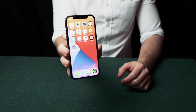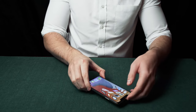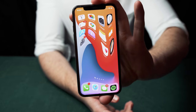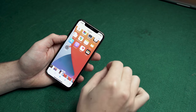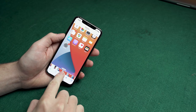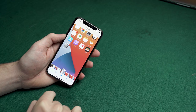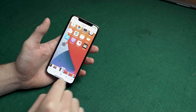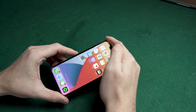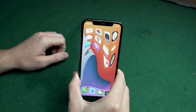The magician shows his phone screen to the spectator, then spins the phone and everything becomes warped — all the apps are skewed in the wrong way. This is a really easy effect. All you need to do is download the video from the description. It shows a normal home screen, then after five seconds the screen turns warped. Press play, wait five seconds, and on the fifth second spin the phone so the screen looks warped.